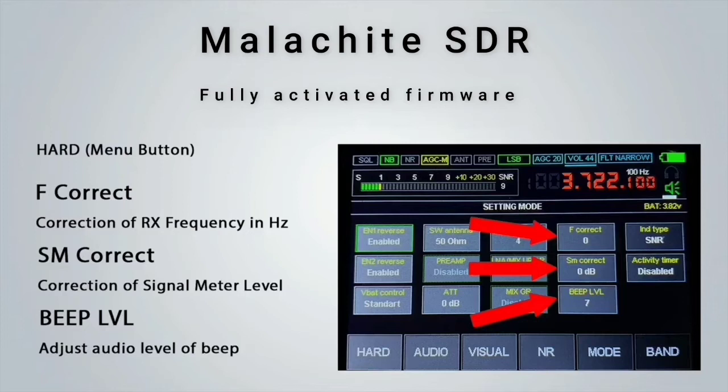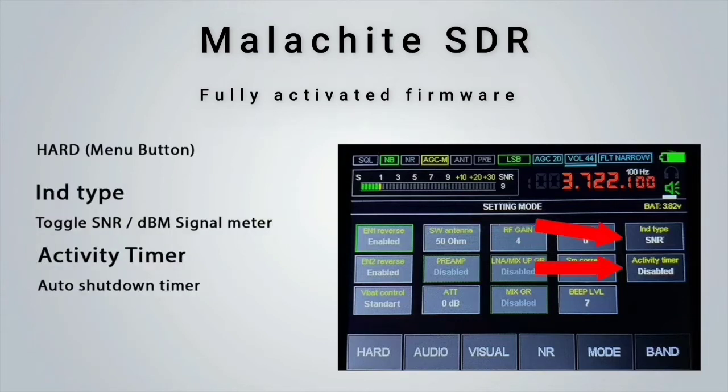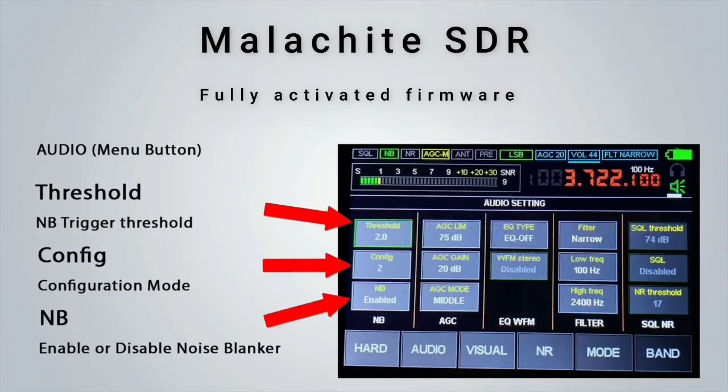The Malachite SDR also has a beep to alert you when you are using some functions. The beep level can be set to your requirements — I personally have mine set to around 7, which is quite comfortable and not too loud. The IND type value can be changed between SNR and DBM, changing the signal meter to either signal-to-noise ratio or receive signal in DBM. The activity time setting allows the user to set a timeout so that when the time is up, the unit will turn itself off.